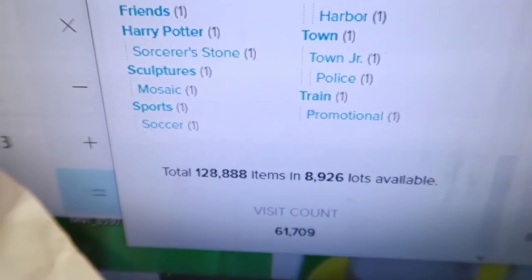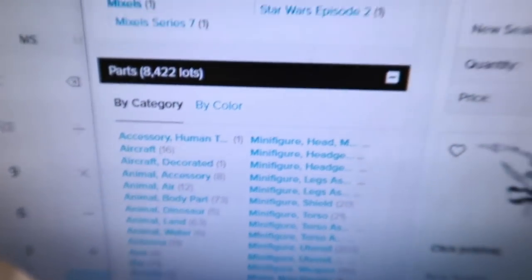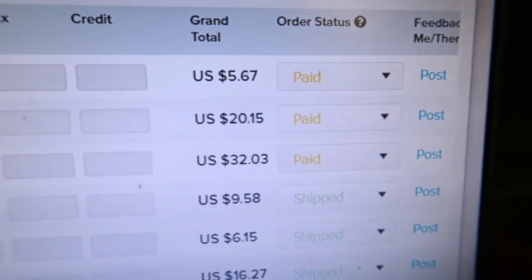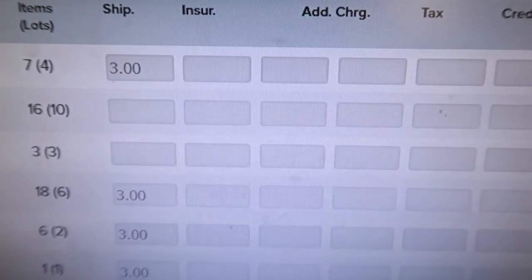Tonight I'll be putting together that cart I think, unless I get a bunch of orders. Right now I just have three but they're very small: three lots, ten lots, four lots. Nice prices.